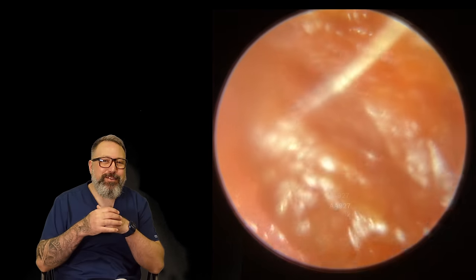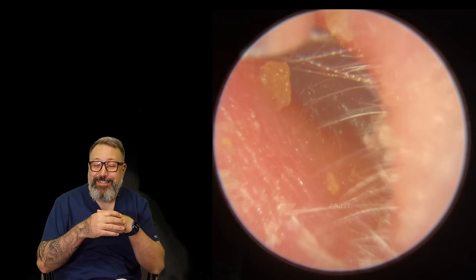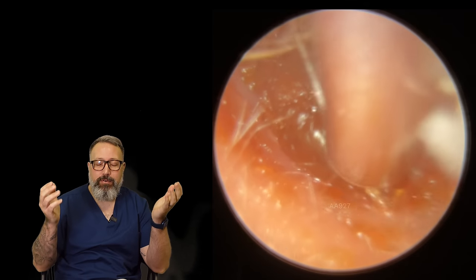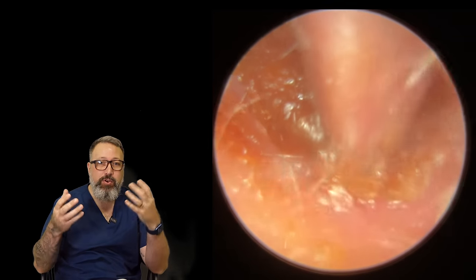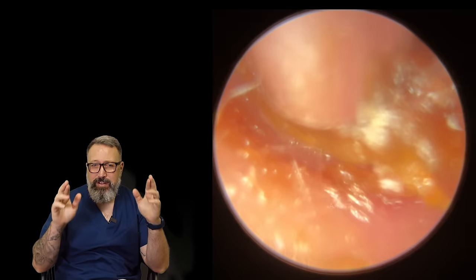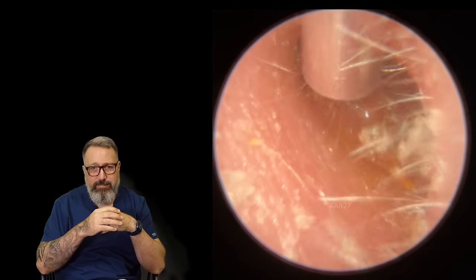Hi everybody, this is Rhys Barber from Audiology Associates. Thanks very much for watching our earwax removal compilation video today. Sorry - no Mr. Taylor Greene. Poor old Mr. Taylor Greene is not feeling very well. He's off poorly today, but he said I can just go on and voice over some of his videos. You're watching this the same as me for the first time today. Fingers crossed he'll be feeling a little bit better. We'll be seeing him back on the screens real soon - I've missed him, I haven't seen him for ages.